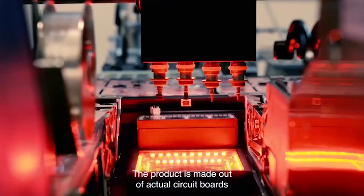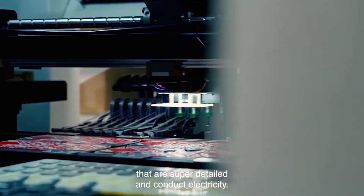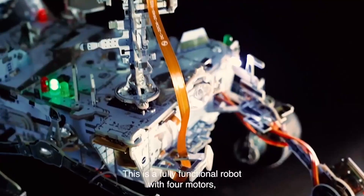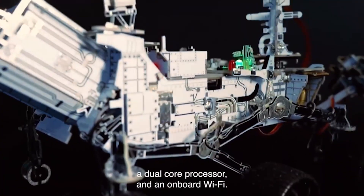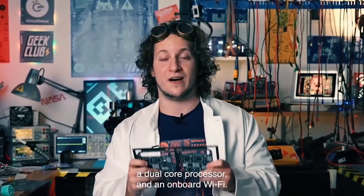The product is made out of actual circuit boards that are super detailed and conduct electricity. This is a fully functional robot with four motors, a dual-core processor and an on-board Wi-Fi.